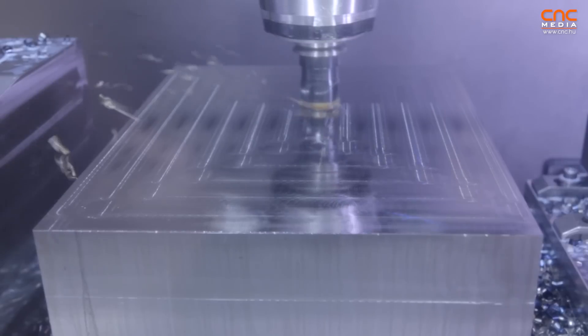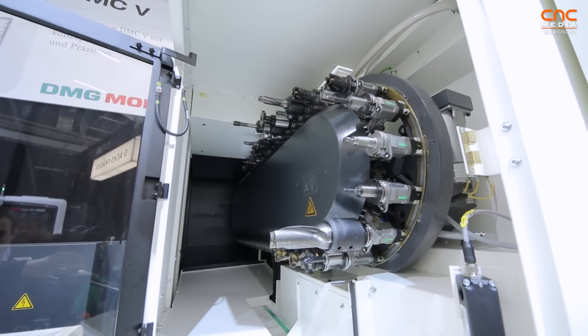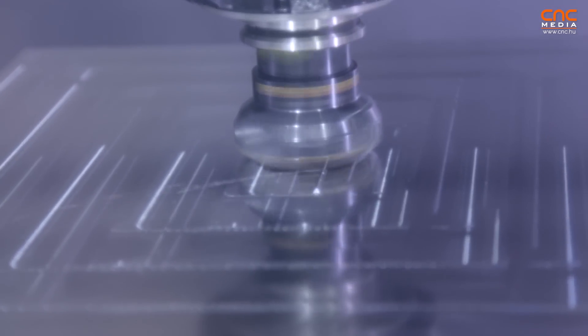We have a wide range of different tool magazines. The machine starts at 20 tools and goes up to 120, so you can customize it to your specific needs. In the standard configuration we already have a 14,000 RPM spindle with more than 100 newton meter torque.